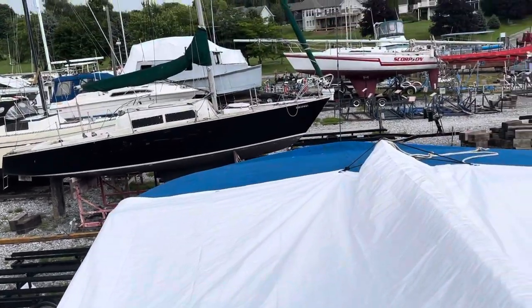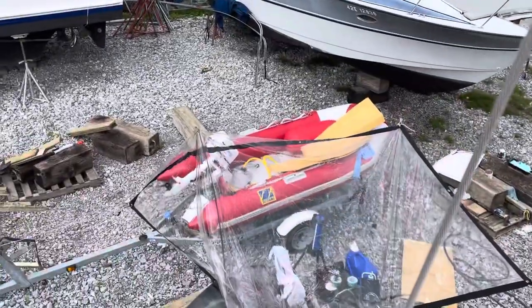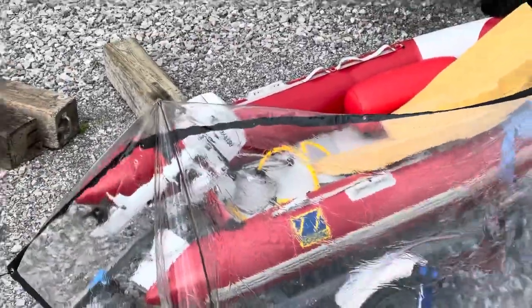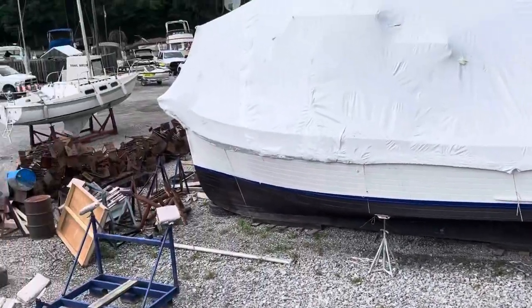Stella's happy to be here, having a lazy day. We've got the Zodiac all trimmed and ready to splash — I just need to make a bench seat for it using some Starboard I have left over from the roof project, and that's about all.